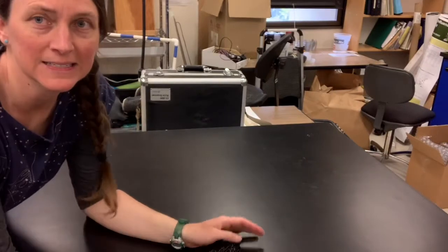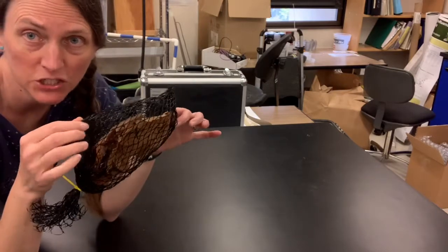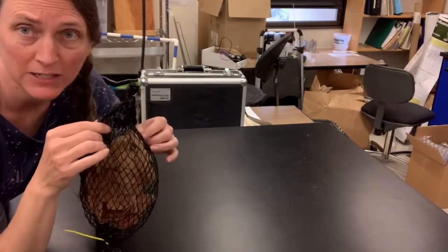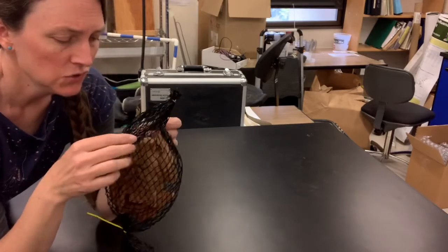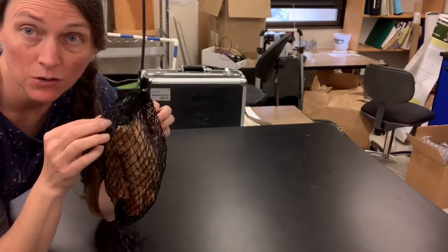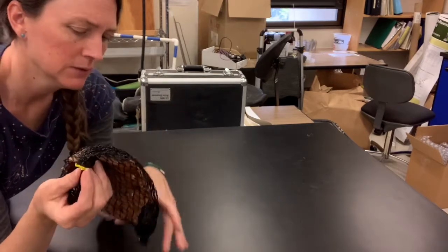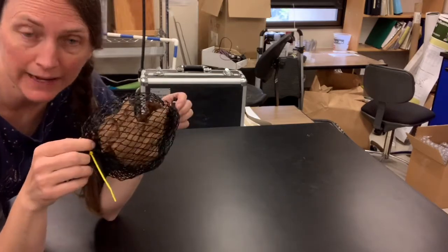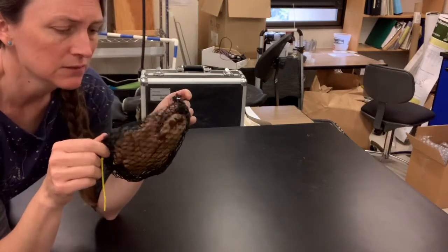The last thing I'm going to talk about is a leaf litter bag. There are a whole variety of mesh sizes and types of mesh bags that you can use to contain leaf litter. Usually you weigh out a specific known quantity of leaf litter and place it in a bag, often including a metal ID tag so that you know exactly how much this leaf litter weighed when you put it in the stream.